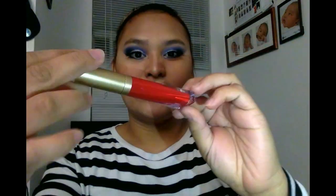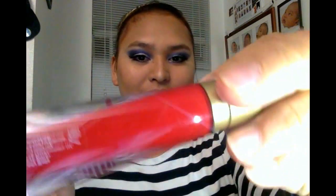You guys are probably wondering why I only have blue and white on my eyelids — no red. That's because I'm going to use red lipstick to represent the flag. I'm using my melted matte liquid lipstick from Too Faced in the shade Lady Ball. I really like this lipstick because it's lightweight and I love the redness of it.